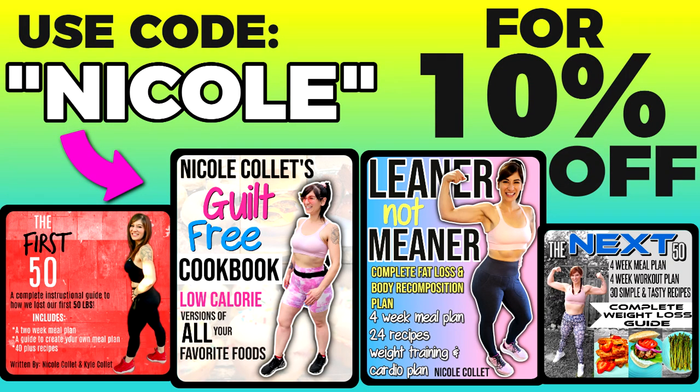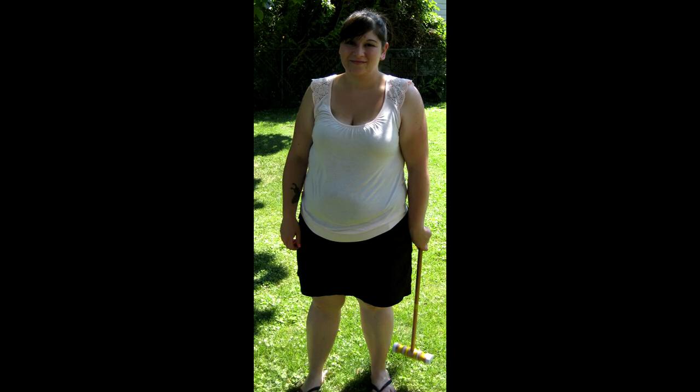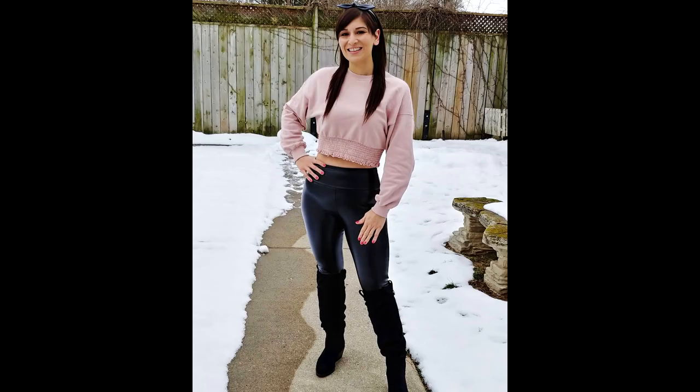I get asked all the time about one-on-one coaching. I don't offer that, but I do have my weight loss ebook 'Leaner Not Meaner' — everything I ate and did to go from a size 10 to a size 4 and get my leanest body ever: a four-week meal plan, exact weight training plan, and exact cardio plan. Code NICOLE saves you 10% and the link is down below.